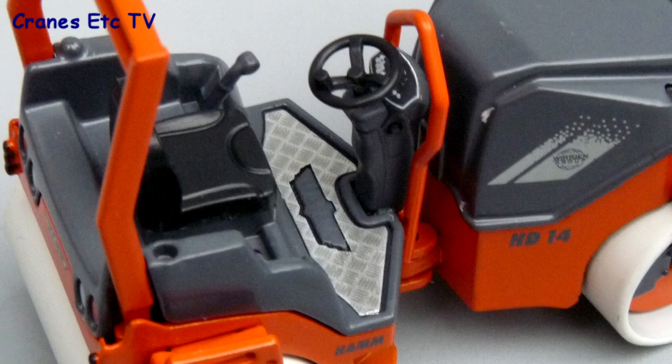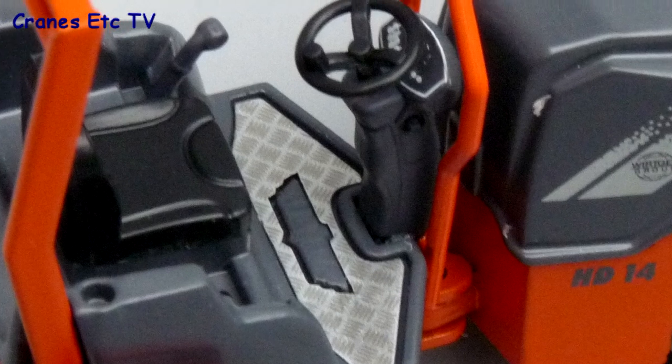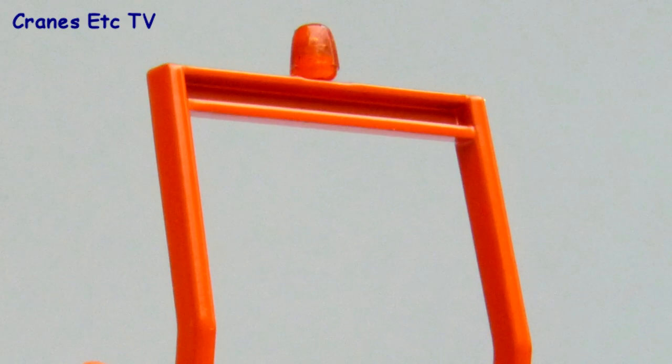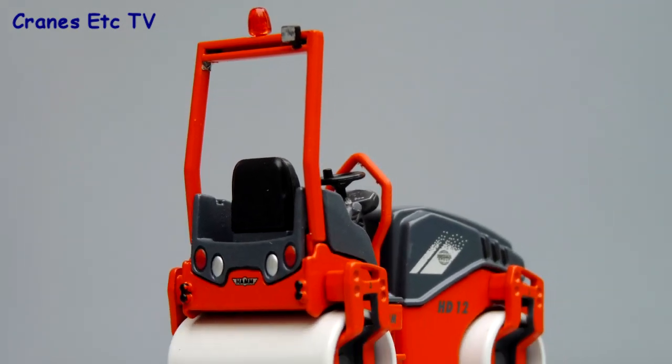Perhaps the best bit of detailing is around the operator's area, where there's a diamond-plated floor with the Harm name printed in it. Looking at the console, you can see very small graphics produced on it. The only real difference in detail between the two models is that on the rollover bar, the larger roller just has a beacon light whereas the smaller roller has work lights as well.